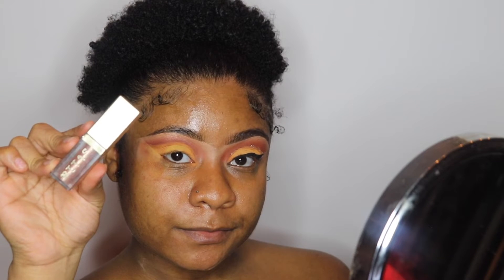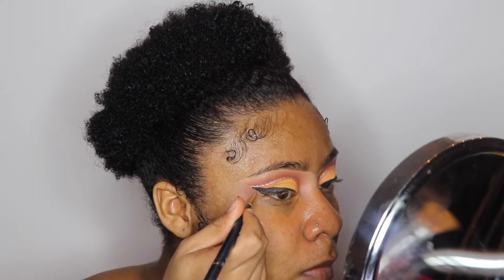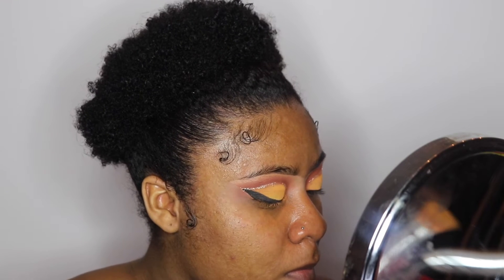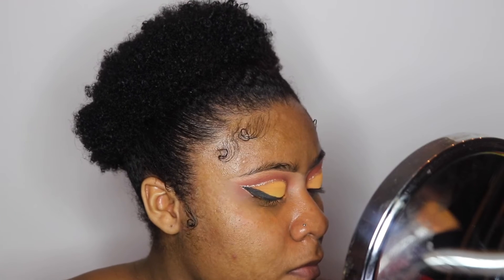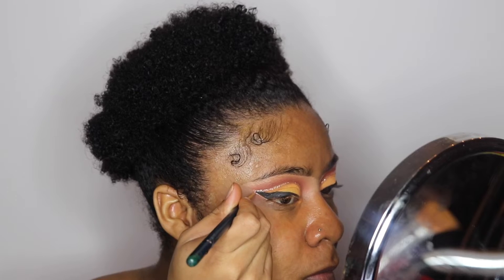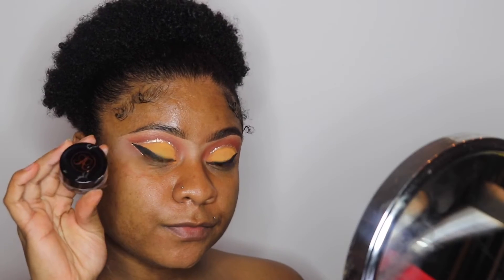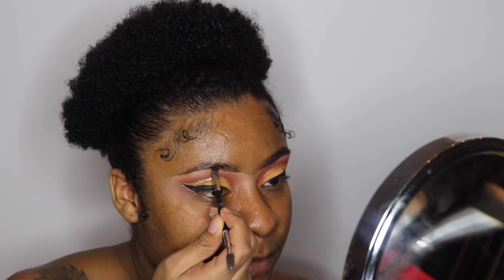Going back into the Stila Kitten Karma Liquid Glitter Eyeshadow, I'm going to take that same artistic brush and make a line under the cat eye and connect it with the top of the cat eye. Next, I'm going to use my Anastasia dip brow in the color chocolate and fill in my brows.